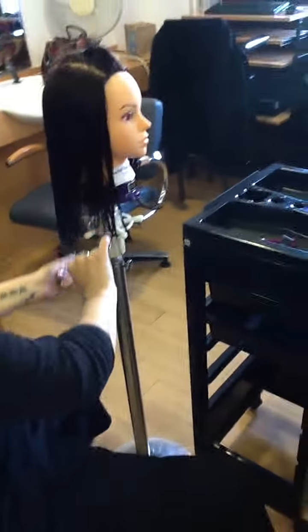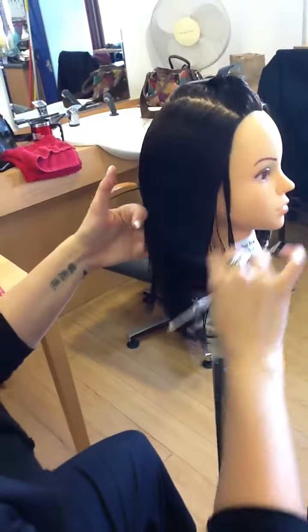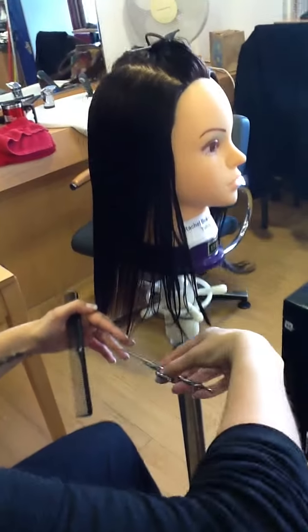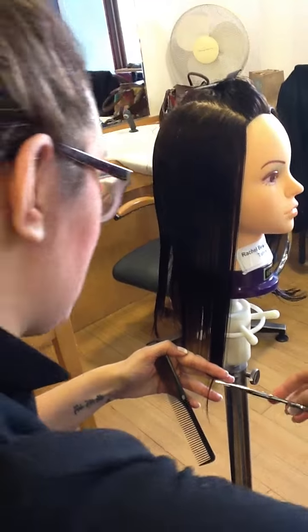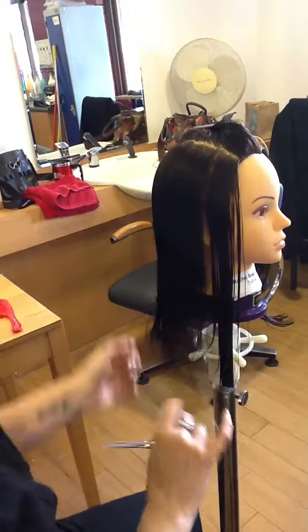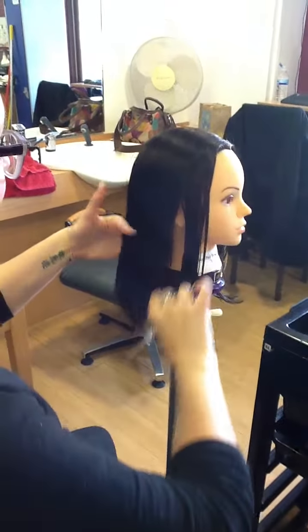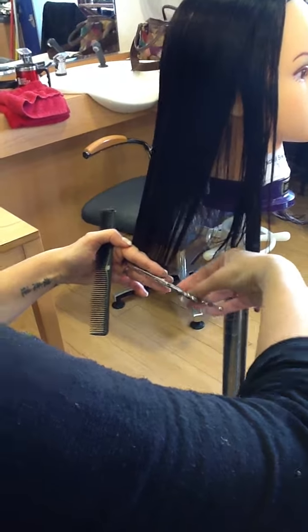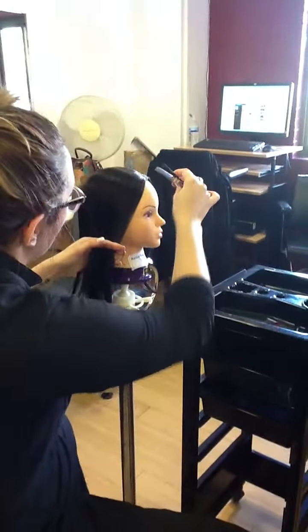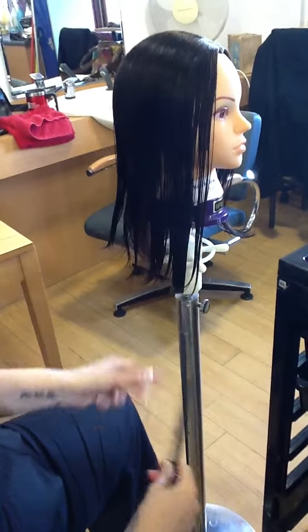When we do a one-length we always cut in a middle part, even if the client wears a side part — we're going to cut in the middle part. Does anyone know why? So it's even. If you cut the hair on a side part and then the client decides they want to change their parting, they're going to have it longer on one side than the other. If you do it in the middle, you can wear your parting absolutely anywhere. You can see there's much more hair on the other side of this head — more coming off. Pulling back slightly to allow for the ear, you can see my guide under there, then on the very front section bring it down and follow your guide just below it.